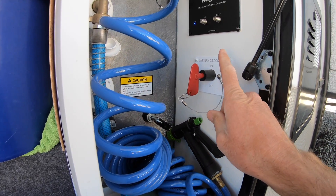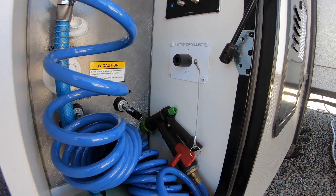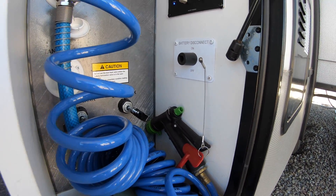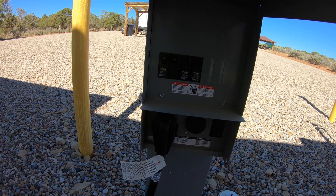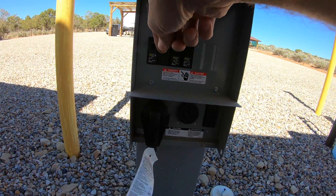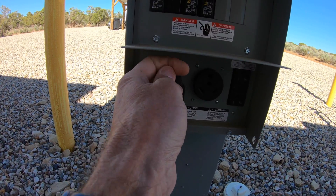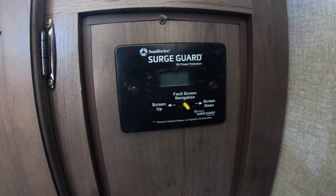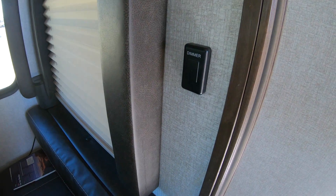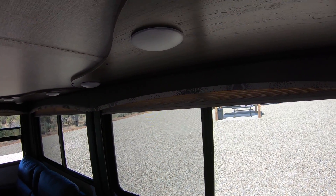First thing I'm going to do is shut off the battery disconnect. That's going to disconnect the DC power running from the battery to our converter. Second thing I'm going to do is shut off the power at the power pedestal in our RV park, and I'm even going to unplug it for good measure. You can see the surge guard on the inside of the trailer — there is no power there. And we have no power at our lights in the trailer either, so there's no DC power.